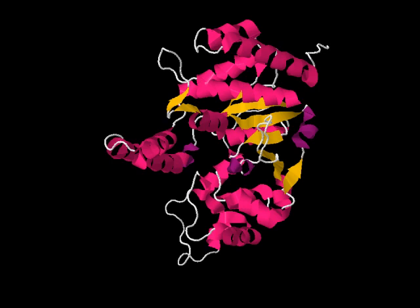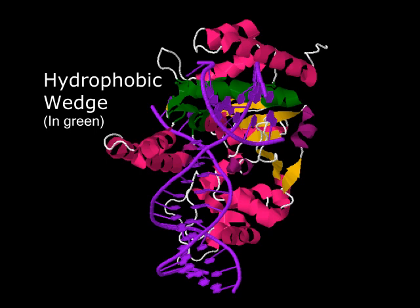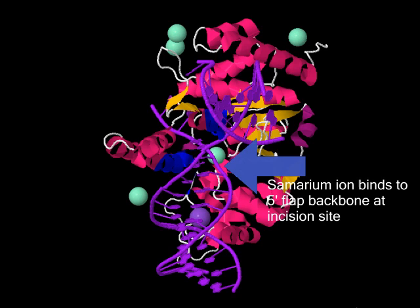FEN realized how his endonuclease activity would be particularly useful in cleaving a 5' overhang from a DNA molecule. The double-stranded DNA could enter, and the hydrophobic wedge within him could keep the break open and accessible. The hydrophobic residues in his wedge, such as methionine and leucine, bind to the base pairs of the 3' flap, while the 5' flap is secured tightly in his helical gateway. His gateway consists of multiple lysine and arginine residues attached to metal ions, which bind to the phosphate backbone of the 5' flap, specifically at the point where a molecule will be cleaved.